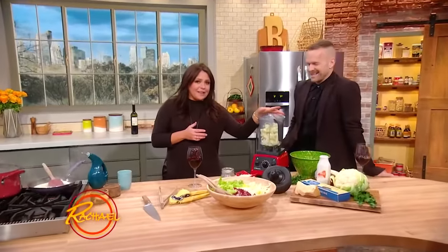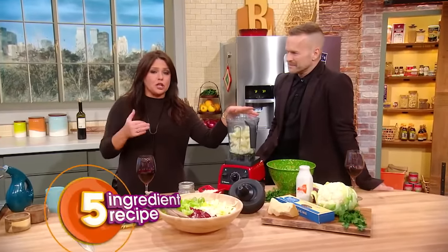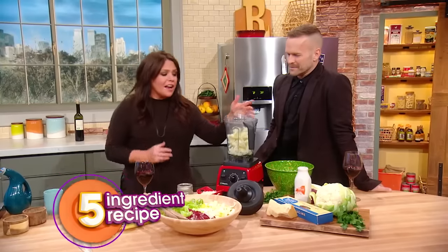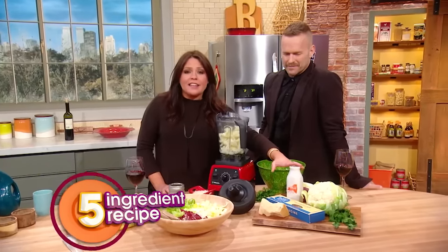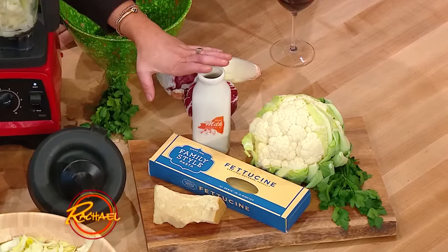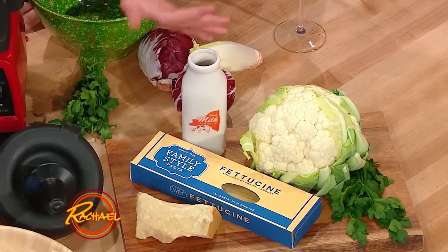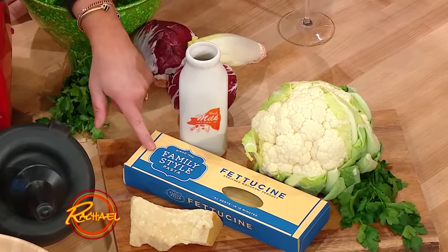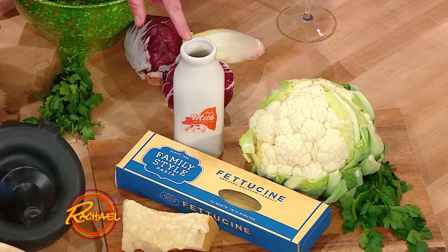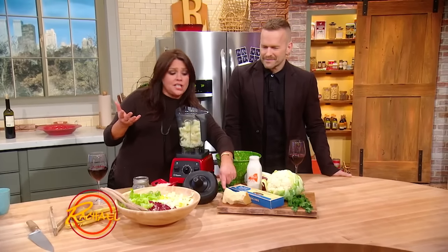In our blender, we have a little of the salty water from fully cooking a huge head of cauliflower. This is a five ingredient dinner. You have olive oil, salt, pepper, and garlic as pantry staples — you have those items at home. All you gotta buy at the grocery store is cauliflower, fettuccine, half a cup of milk — no cream — and a little Parmigiano-Reggiano cheese.